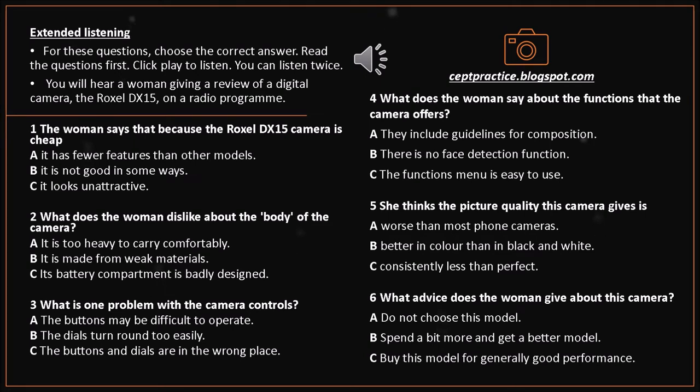This is certainly true with the DX15. The body of the Roxel DX15 measures 91 millimeters wide by 56 millimeters high. It's 28 millimeters deep and weighs 128 grams, so it fits easily in a pocket or a small bag. Its silver body is a combination of metal and plastic. It's strong enough not to get damaged from being banged around in a bag, so it's great for keeping with you in case of unexpected photo opportunities. The only problem is the design of the little door on the bottom of the camera, which covers the rechargeable battery and memory card. It slides open a little too easily, even sometimes while you're taking photos with the camera.